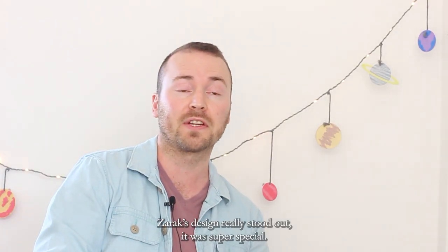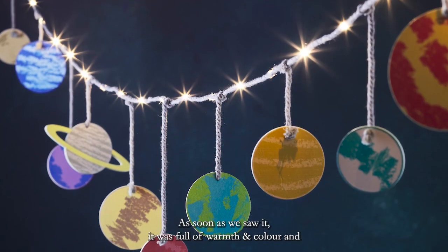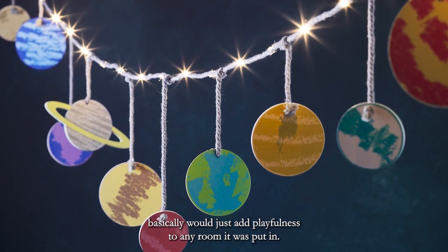Zaraq's design really stood out — it was super special as soon as we saw it. It was full of warmth and colour and basically it would just add playfulness to any room that it was put in.